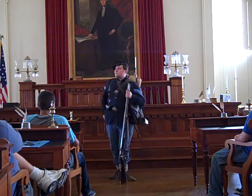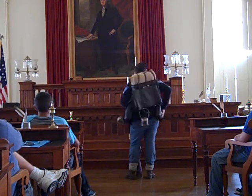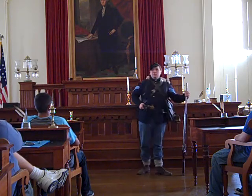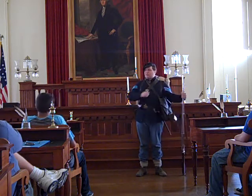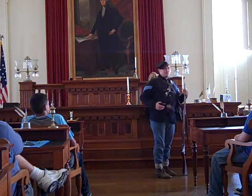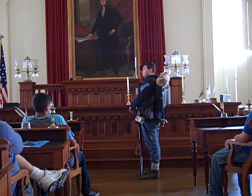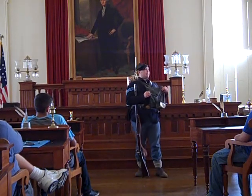This is called a cartridge box — that's where I keep my ammunition. It's held onto my body by a thick leather strap. I've got a waist belt on, but it doesn't hold my pants up; instead, it holds all my gear close to my body so it doesn't flop around when I move. On my waist belt I've got a percussion cap pouch. Over here is my bayonet. And this is called a haversack — that's where I keep my food.